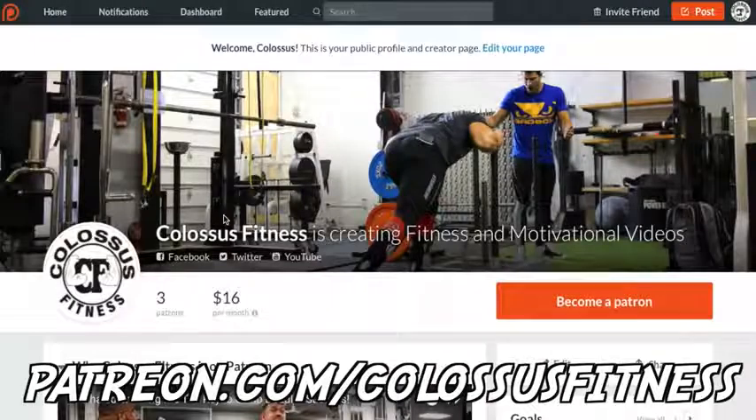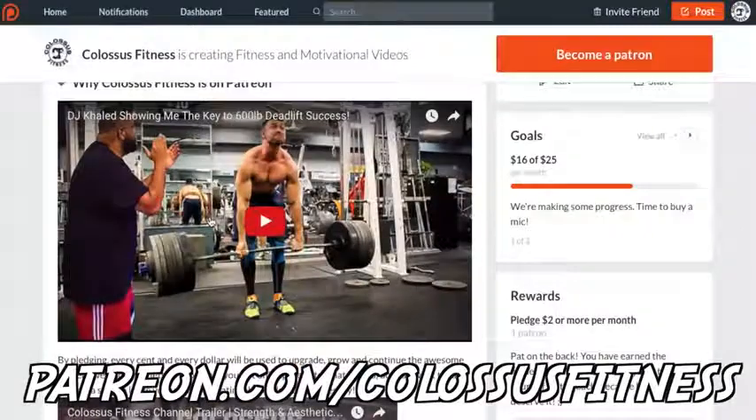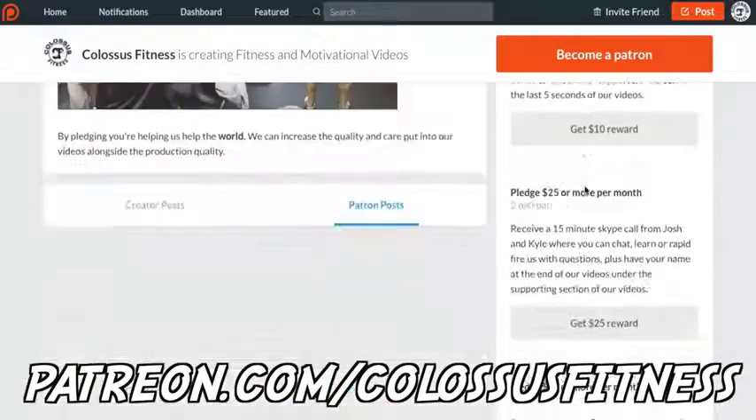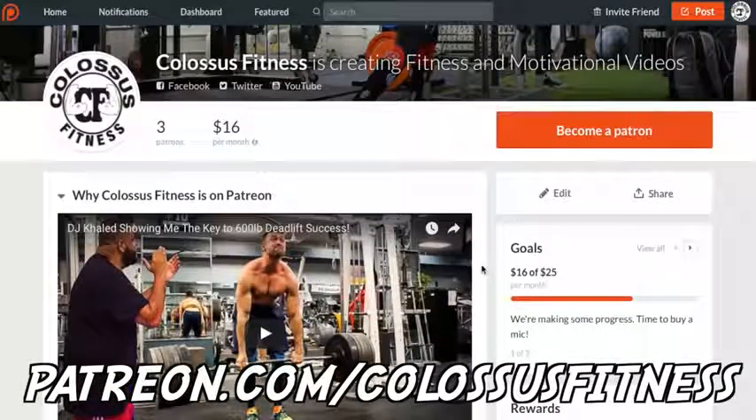If you're still watching at this point, you're clearly premium members of the Colossus Army and we appreciate you so much. If you guys appreciate what we do and want to have a pivotal role in supporting and bettering us and helping us help other people, you can come over to our Patreon and donate. It's a monthly donation with different pledge levels and rewards, and it helps us make better videos, get better content, and improve production quality throughout. Thank you so much — any donation would help. If not, just keep liking, subscribing, and being awesome.